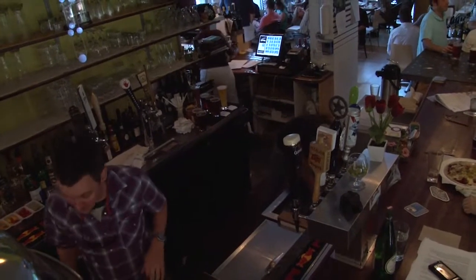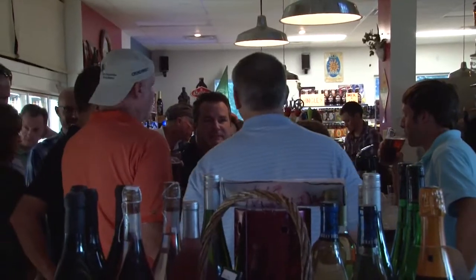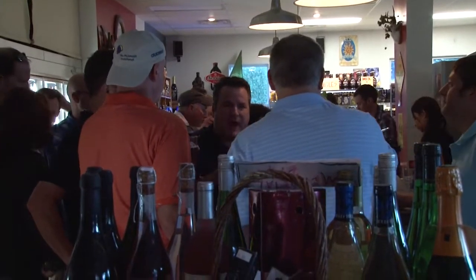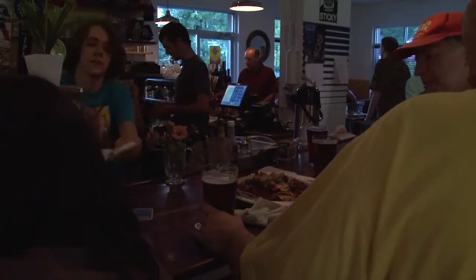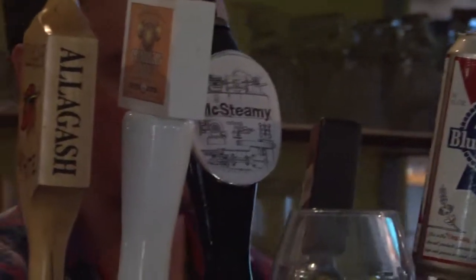About a month later, before GABF, we got the chance to unveil McSteamy. We did it at a beer run in Charlottesville, which is an amazing place. We brought in a couple of kegs and that was a great experience. It was really humbling to see all the friends who came out to celebrate this dream that not many homebrewers get the chance to do.